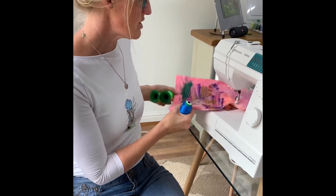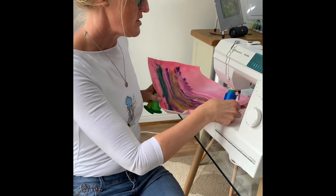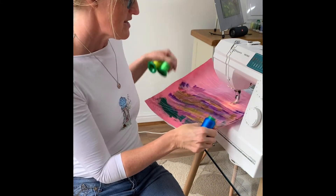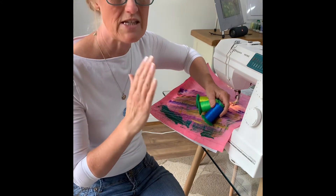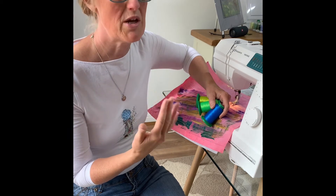I like to pick contrasting colours once I've fixed the background, so that they stand out from the background colour I've used. That way you get all the detail of every single stitch line, which gives the picture its depth.